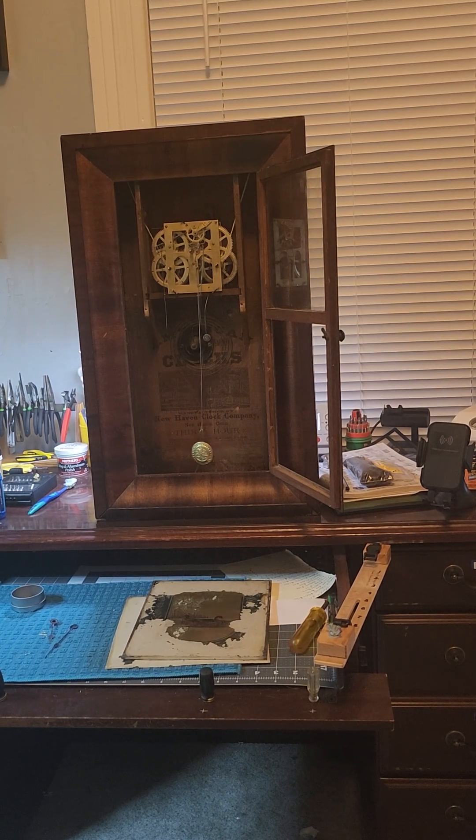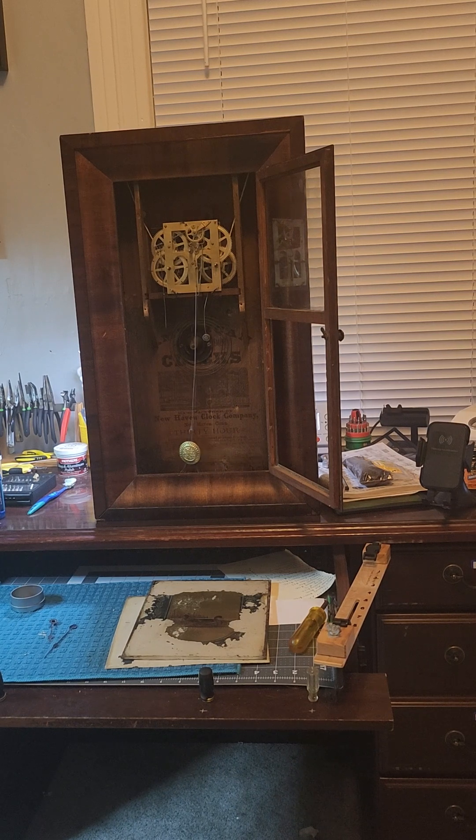Hello everyone, Chris Campbell here in the shop once again before I go on my Thanksgiving trip. This is the OG clock — it's been running now for a couple of days. What we're going to do is go ahead and install the dial and the hands, and then we will address the glass face of the clock.